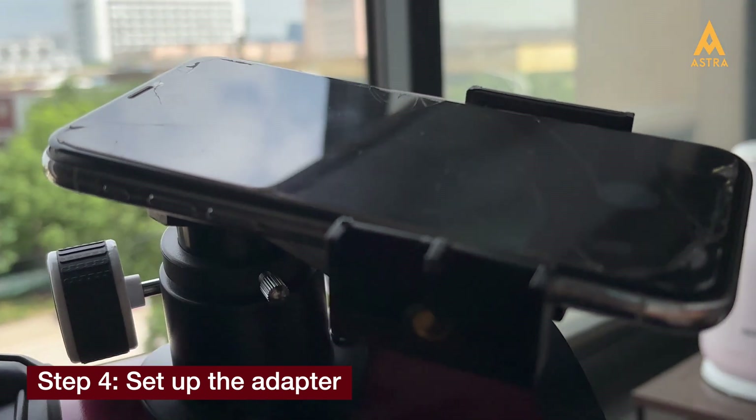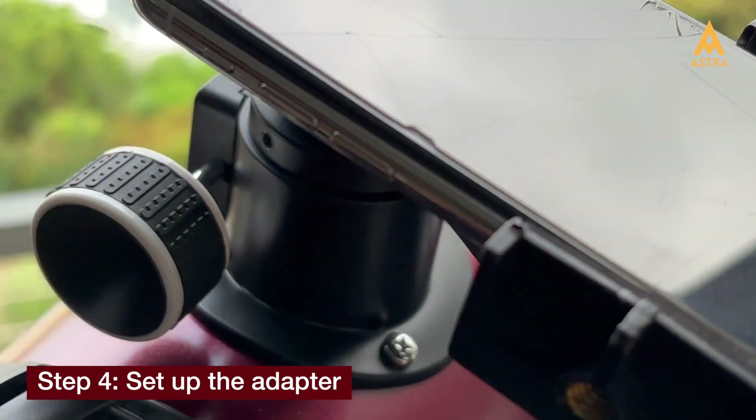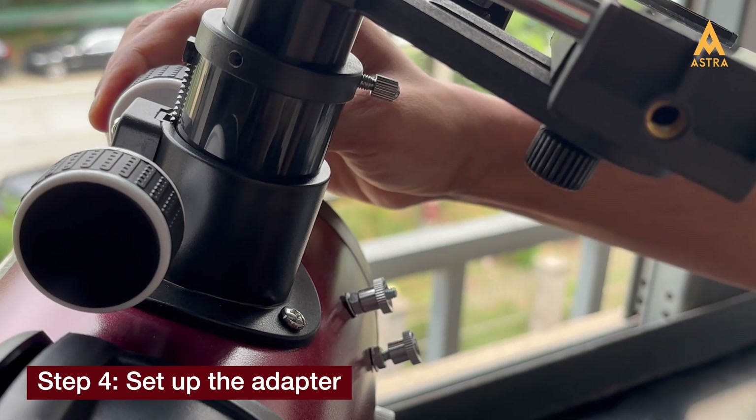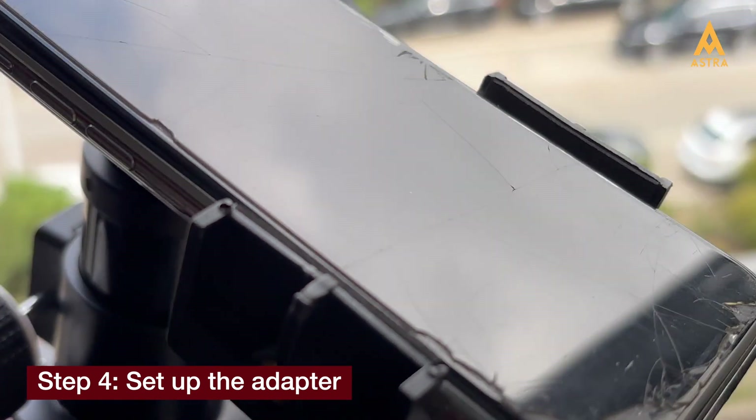Before you begin, you may need to focus the telescope since the image could be out of focus initially. Select a target and use the focuser until the image is clear and sharp. And that's it! Using a telescope with a mobile adapter is straightforward.